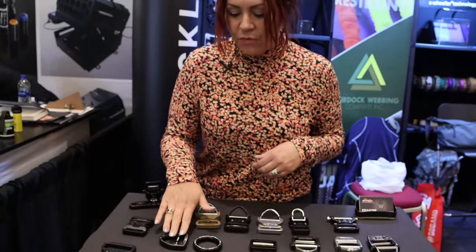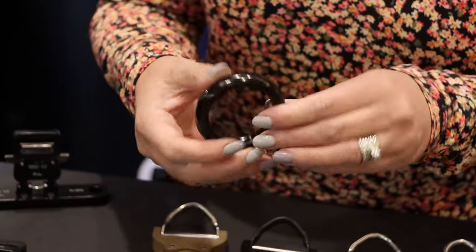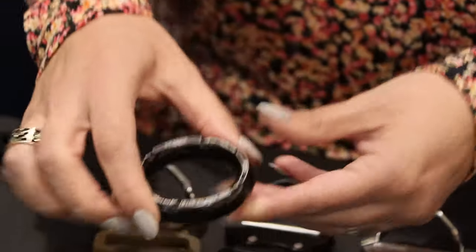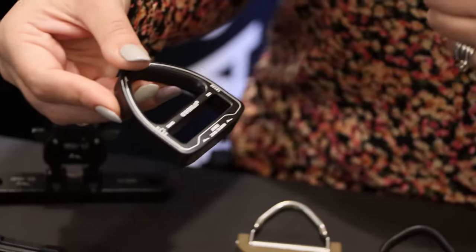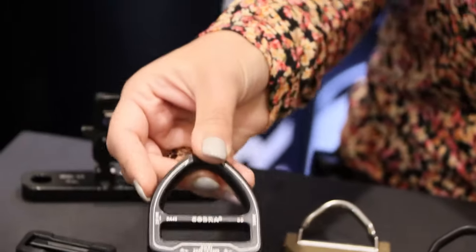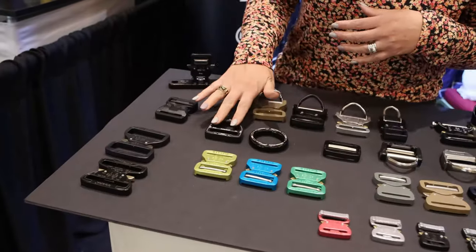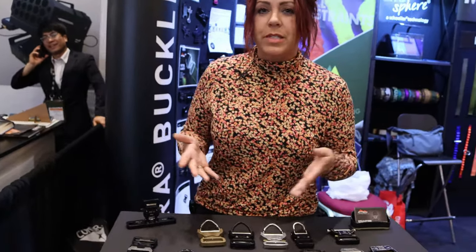We also have a couple of frames here. This is the new O-ring — it's ANSI rated and tested — currently carrying it in inch and three quarter size. We also have the double D-ring with the D-ring side and fixed frame, ANSI rated as well. So we have quite a large line of items available, thicker and ANSI rated if your project requires that.